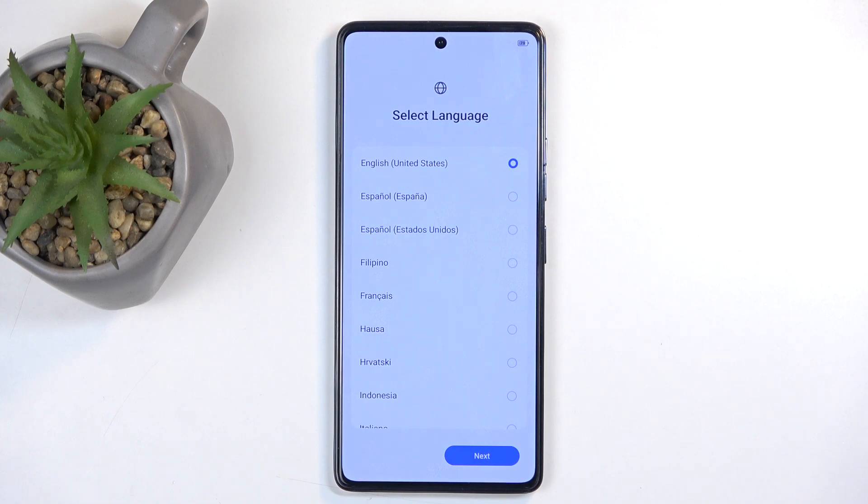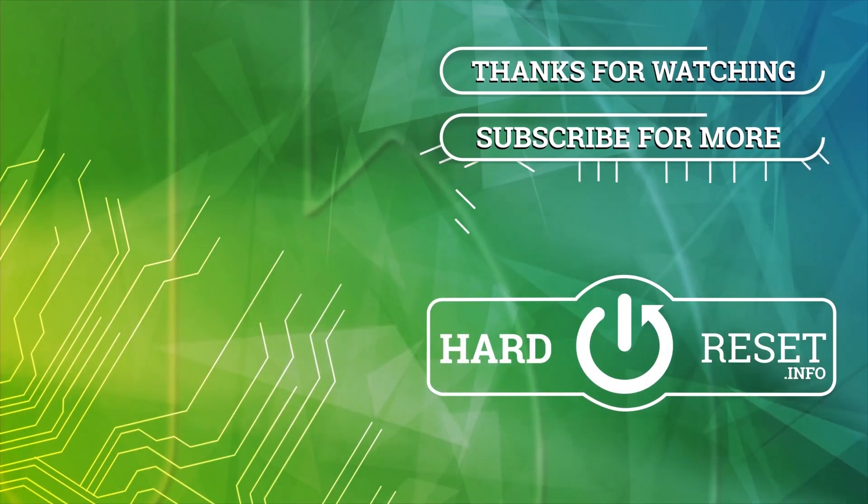So, with that being said, if you found this very helpful, don't forget to hit like, subscribe, and thanks for watching. Thank you.